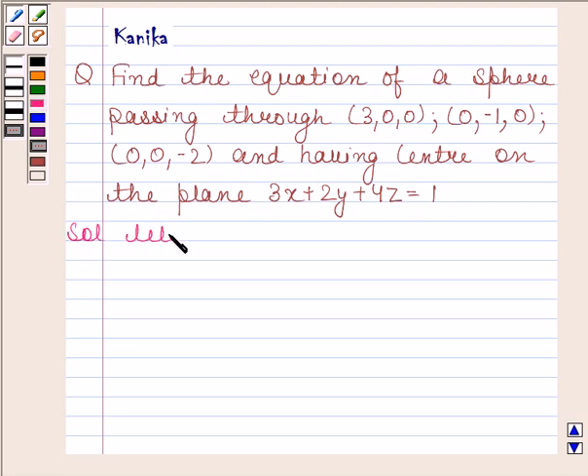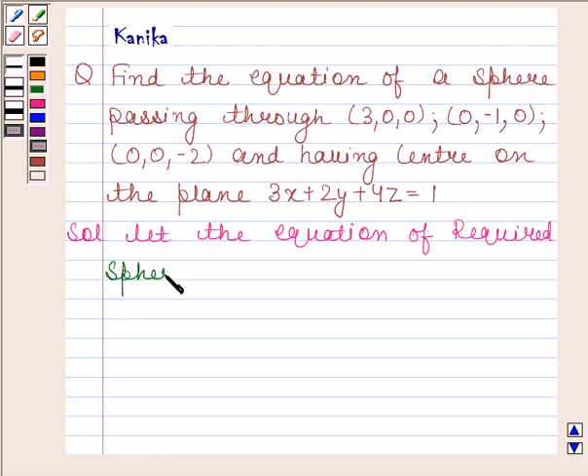Let the equation of the required sphere be x squared plus y squared plus z squared plus 2ux plus 2vy plus 2wz plus d equals 0.